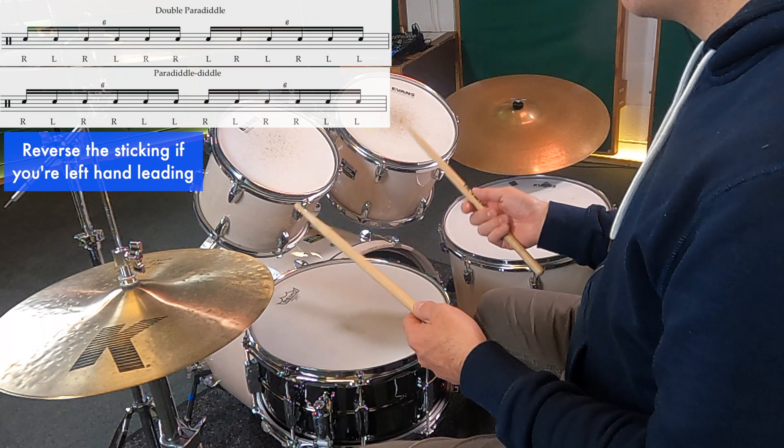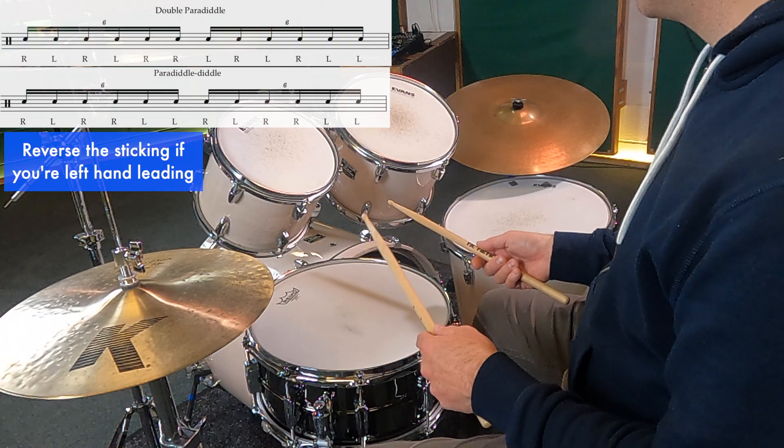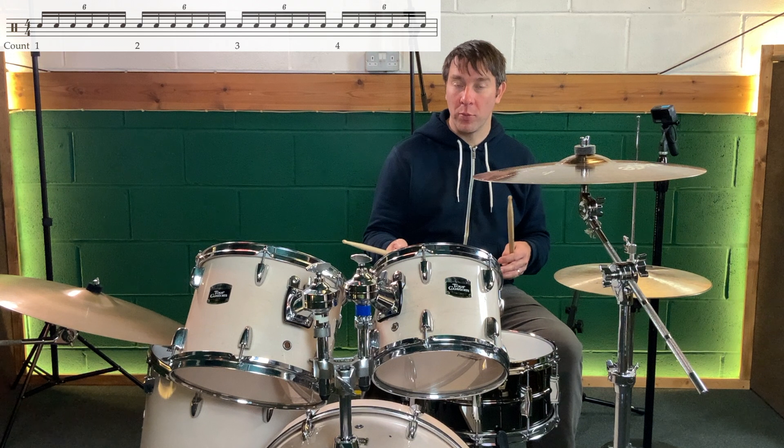Double paradiddle: right left right left right right left right left left. Paradiddle diddle: right left right right left left. The notation today is semi-quaver triplets, or sixteenth note triplets as they're otherwise known, and we're going to be playing in groups of sixes. Each of the rudiments will be in groups of sixes.